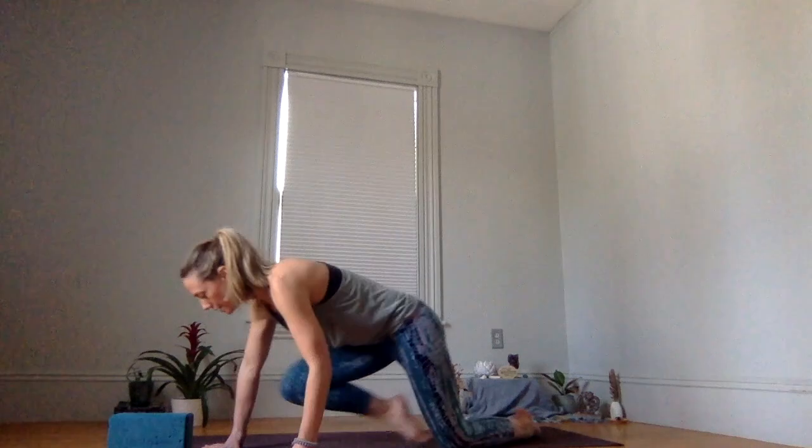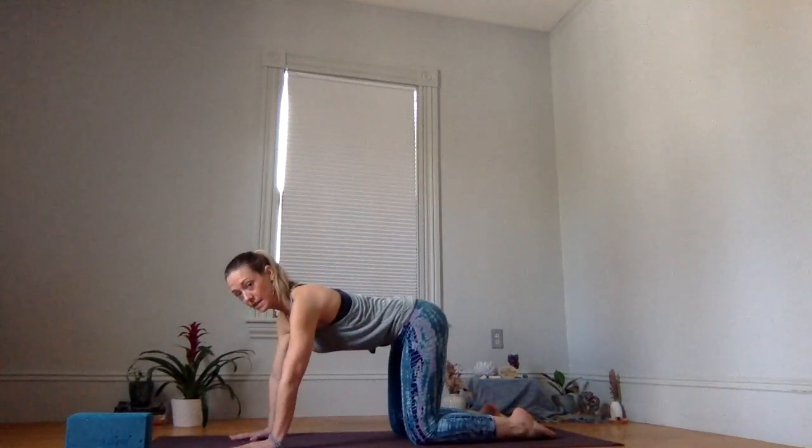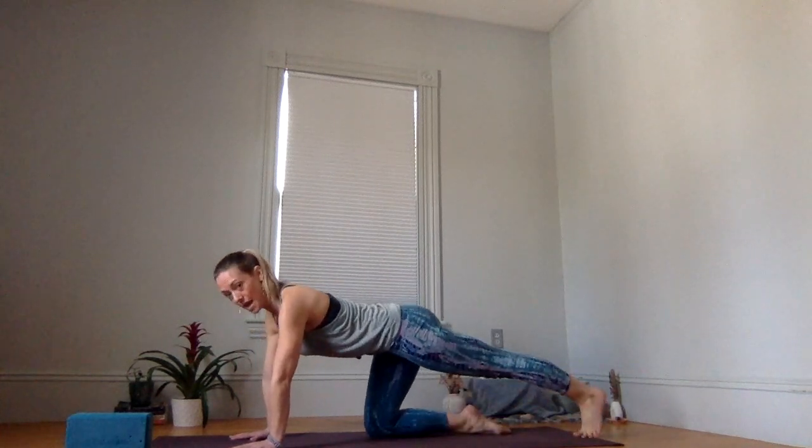We'll start off with either a block, a book, or something students can find for support underneath their palm and your yoga mat. Begin by coming onto hands and knees, finding stability in your tabletop. Extend your left toes to the back of your mat.